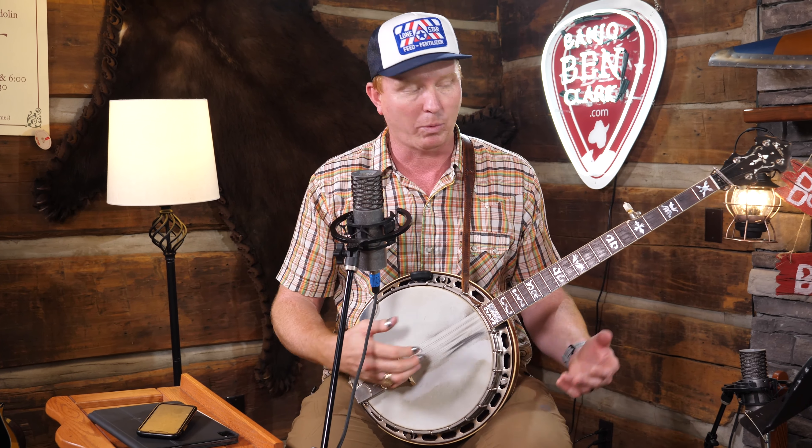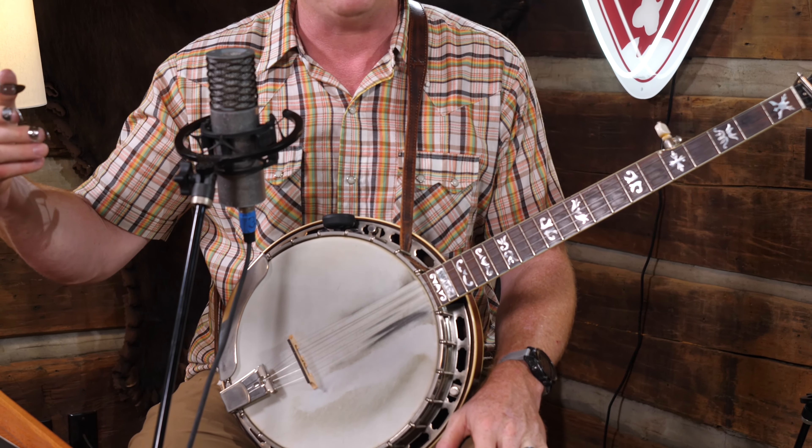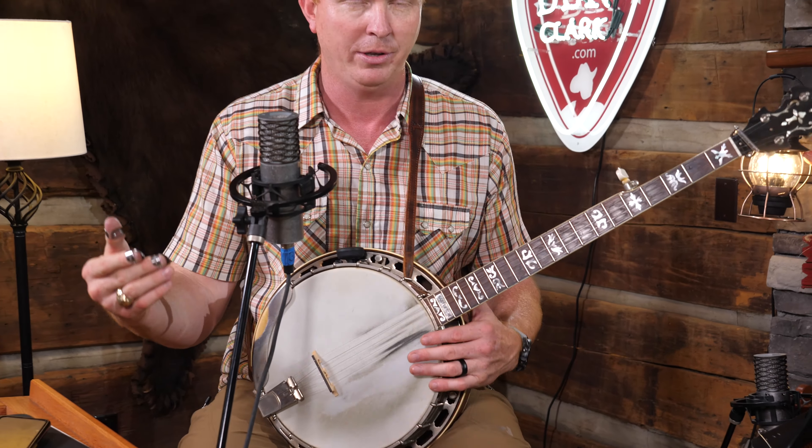Now if you don't want to do single string, you could work it into a scale. I like to play up the scale in whole notes. Pay attention to your tone and when you're actually hitting that note. Record yourself — are you on the click? Are you off? Are you rushing? Every time you come back down the scale, start again with a new note value: quarter notes, then triplets.